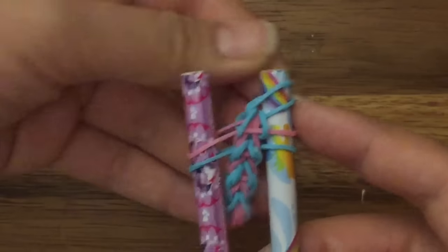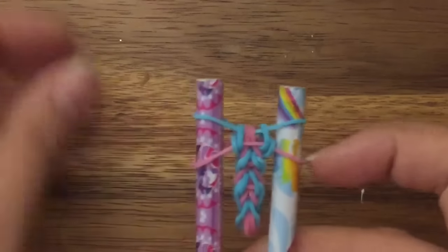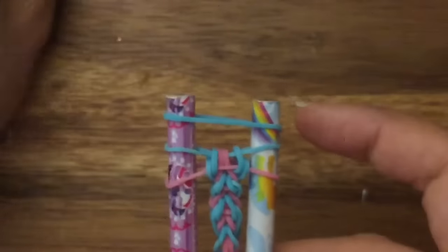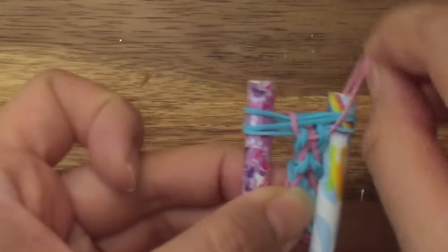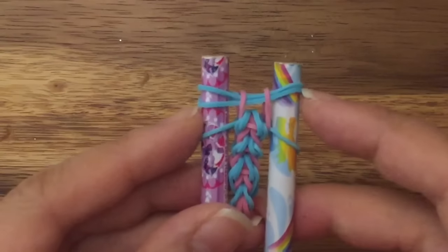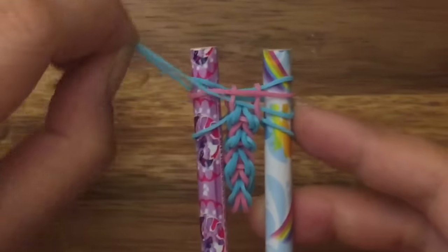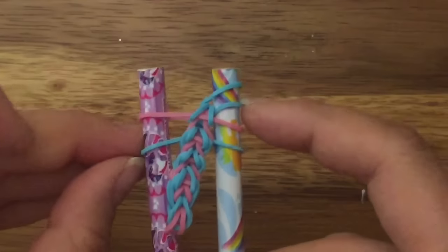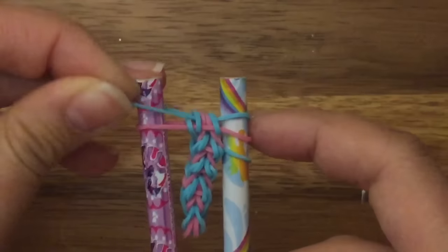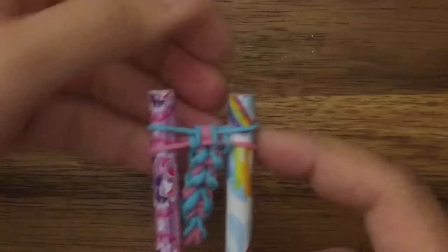Next, pull this top blue band onto the right side. Pull the bottom blue band up and over on both sides — you're just moving it out of the way so you can pull the bottom blue band up and over. Now do it one more time: take two blue bands, place them on top, and then pull up both sides of your pink band. Now you have three blue bands on your pegs. Take your pink band, place it in the middle of the top two blue bands, and then pull the middle blue bands up and over. Take your top blue band and pull it to the left side, then pull up your right blue band and pull this back on its peg.